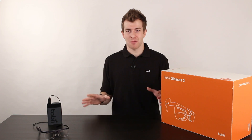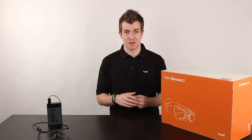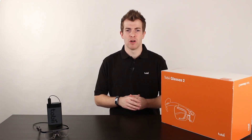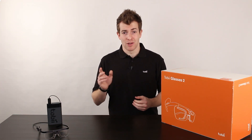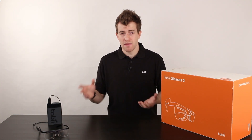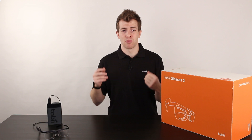Tobii Glasses 2, the next generation wearable eye tracking tool from Tobii, designed to enable easy, precise and efficient collection of eye tracking data in a wide variety of real-world research scenarios. Today I'm going to show you what comes with your Glasses 2 package, go through both how to set it up and make a recording, as well as an overview of the basic features of the Glasses 2 product itself.